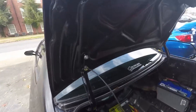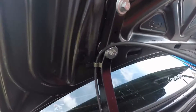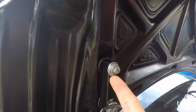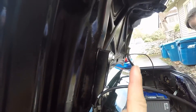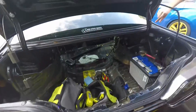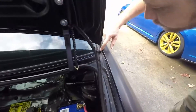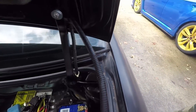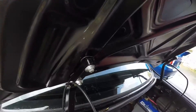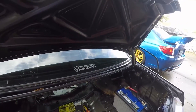So basically what we had to do is we had to slot the hinges right here — literally had to slot the holes — so that we could move these forward towards the back of the car, because it was catching right here and a few other places. But yeah, we got it put on. Got some neoprene spacers in between just to keep the vibrations down.